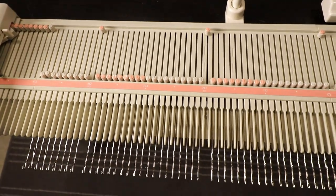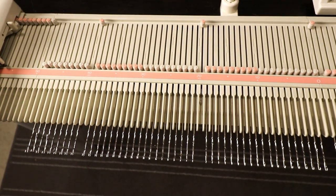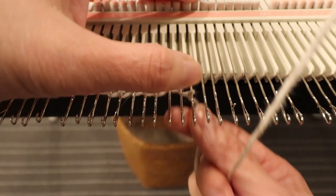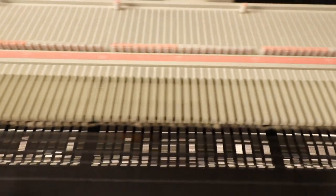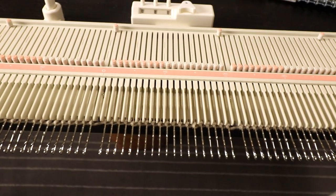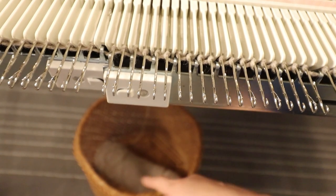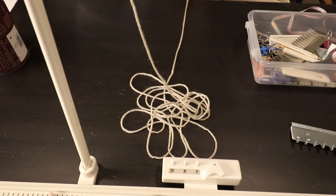Now I push all the needles back except the drop stitches and I'm going to e-wrap all the stitches. I hang some weight and knit the first 10 rows. After the first e-wrap row I have the carriage set to plain knitting at tension 7. I place my yarn in a basket under the table and pull out some loose yarn on top of the table so it doesn't get too tight.